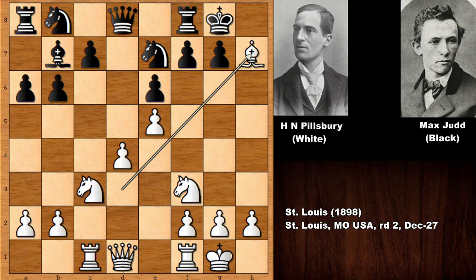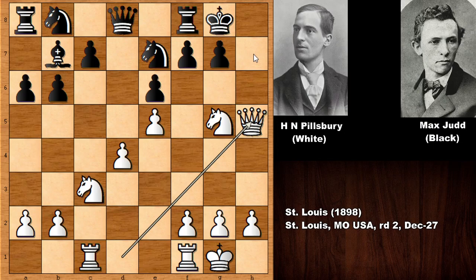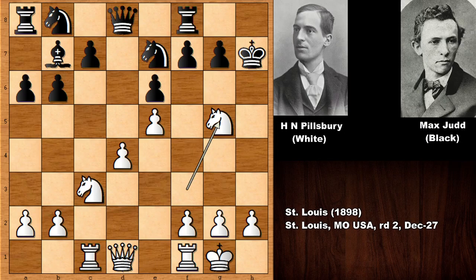He sacrificed his bishop — bishop takes on h7 — and this is also known as the Greek Gift. King takes on h7, and then knight to g5, hunting the king. We have king to h6. Moving back is not a good idea, because of getting in with the queen, and how to defend the checkmate threat — it is not that simple.